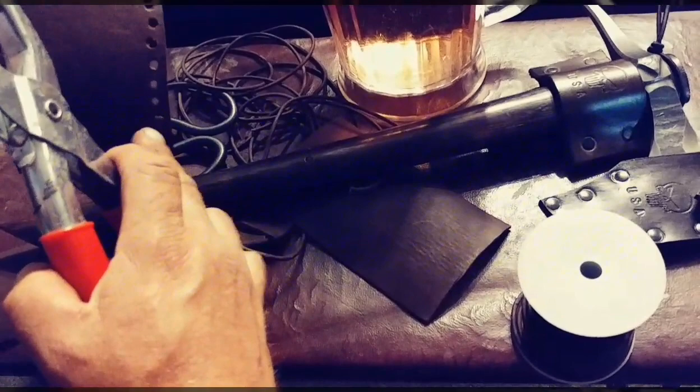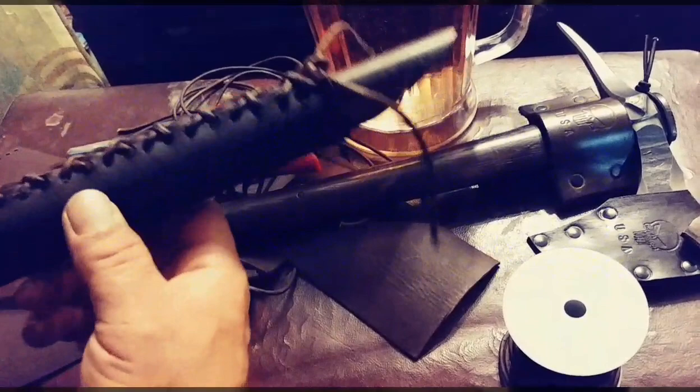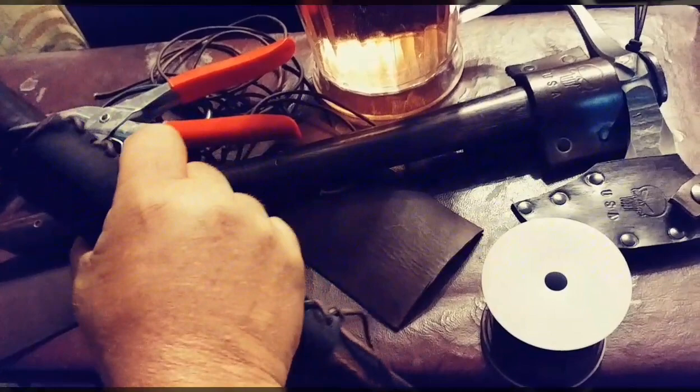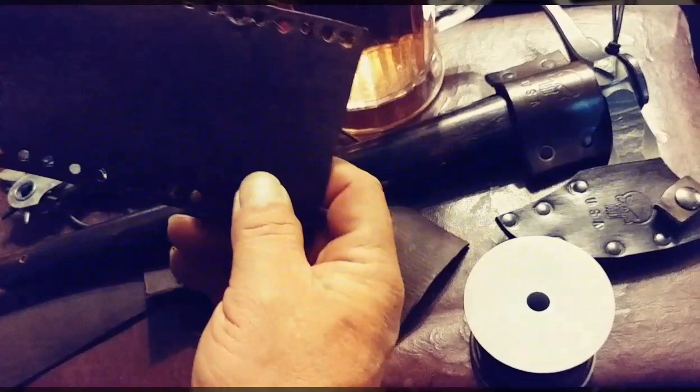Make sure you've got the same amount of holes on each side. I learned when I did the first one that you need the same amount of holes on each side, because if you look right here I got an extra hole and had to skip down to the end. That's fine because it's got that rustic, rugged look.